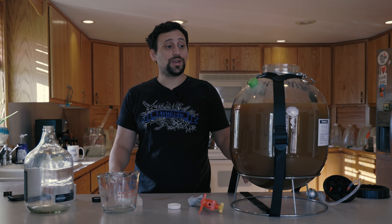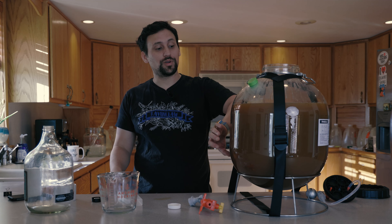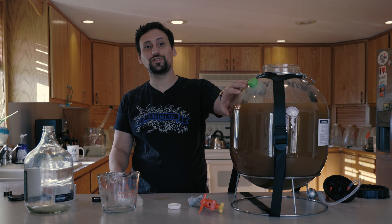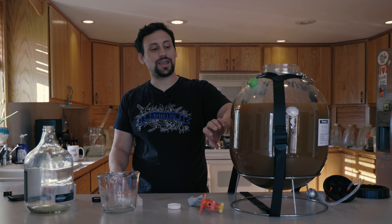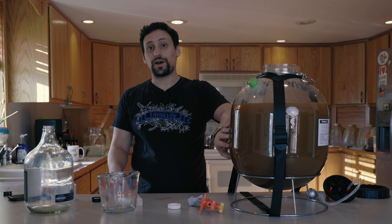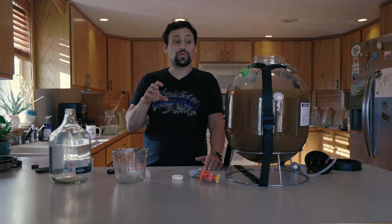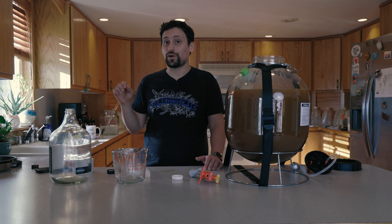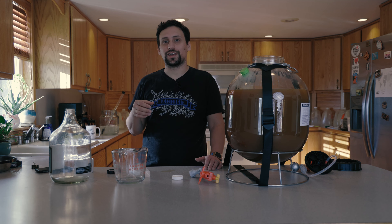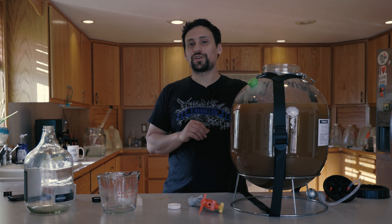We'll see you in four weeks. We're going to do an initial tasting at four weeks to see how it tastes without any spice addition. Then we'll add the spices and let it sit in the fermenter for about two months. After that, we're going to put it in our keg with the wood and let it age for about six months, then transfer it over to another keg to get the wood out. It's time to start fermenting this bad boy.